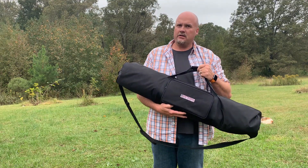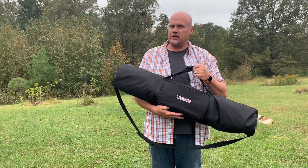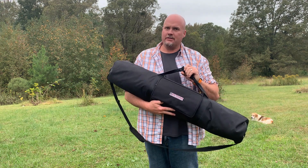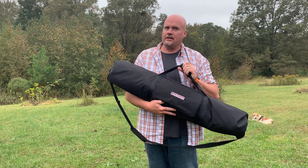Alright folks, today we're taking a look at the Alpha Antenna HD FMJ Antenna — FMJ stands for Full Metal Jacket. Let's check this bad boy out today on K5ATA Ham Radio.